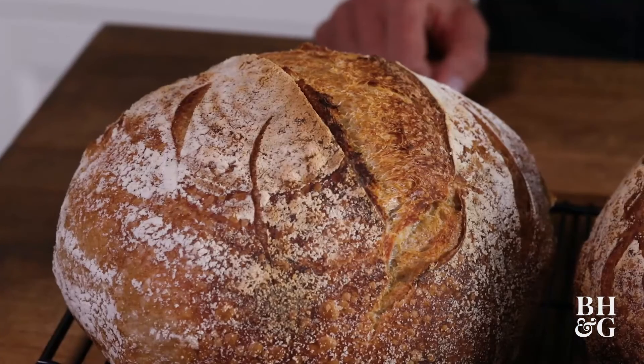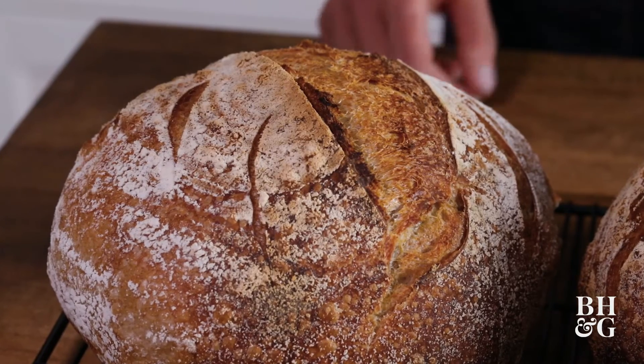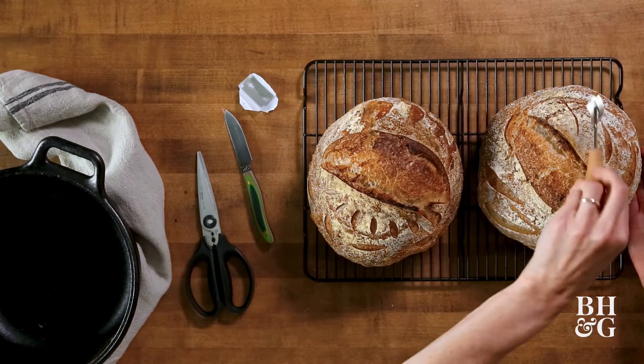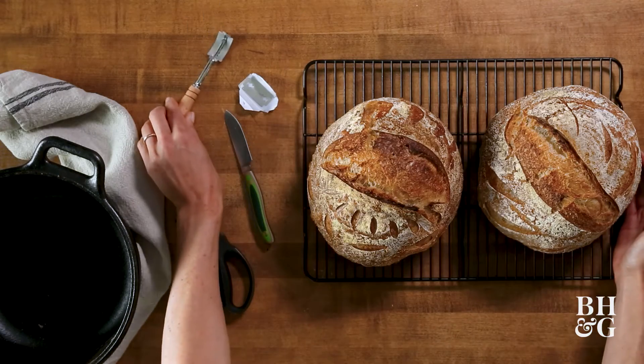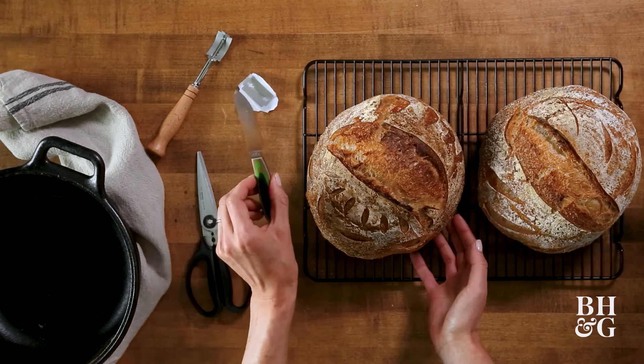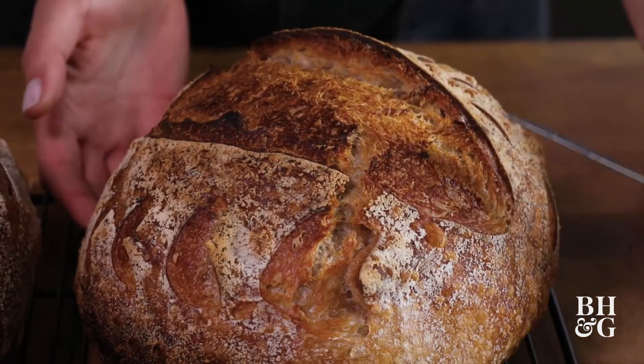Let's get this in the oven so you can check out the results of these cuts versus the cuts of the lame. This first loaf over here I only used the lame to cut it and get these other decorative cuts on the side. And then the loaf I just did, we used our other tools — I had the sharp paring knife for this large cut here.